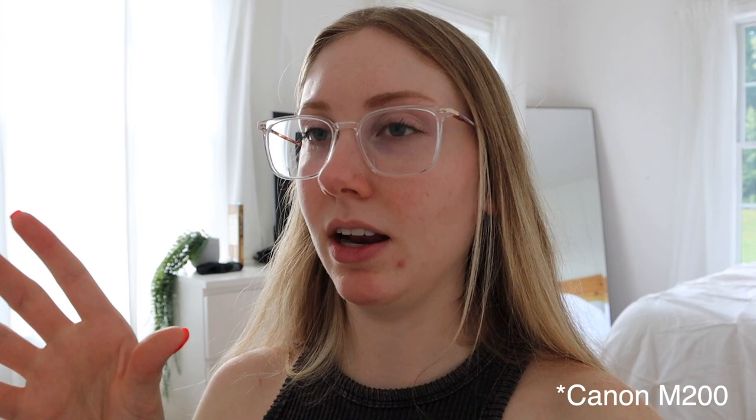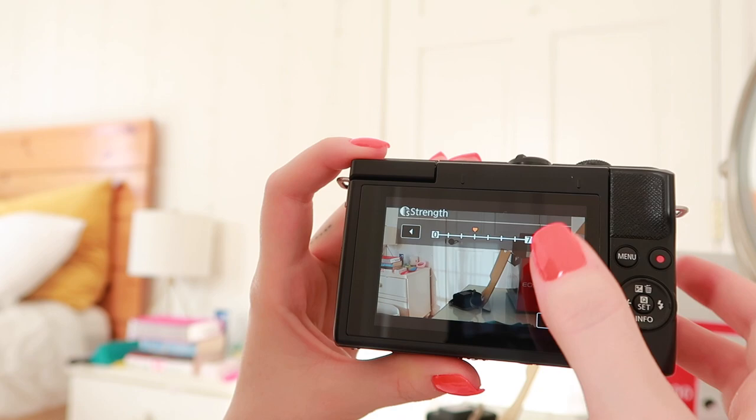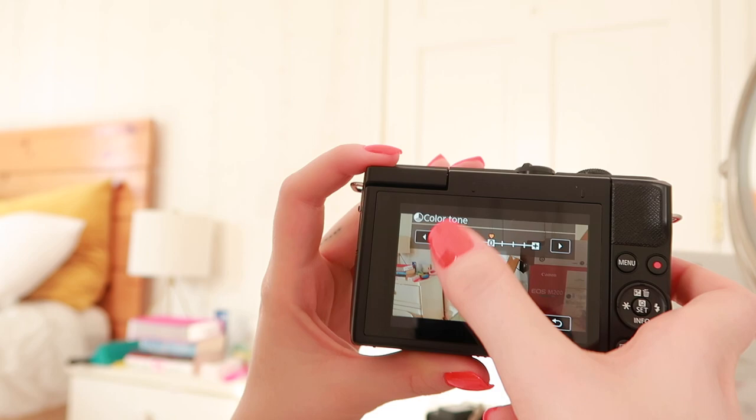I like to mess around with the color profiles — saturation, contrast, things like that — and get it exactly how I want it. So I'm going to put the settings I use on my M50 and mess with the sound a little bit. Here's the settings I use — I don't color grade afterwards. I'm on the video setting, I go up here to this cube, then over to Picture Style. I like Portrait the best personally. I like my sharpness up to six. Contrast I do negative one, saturation I do plus one.